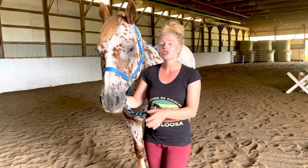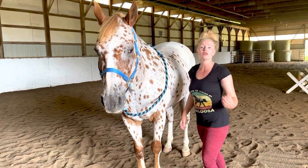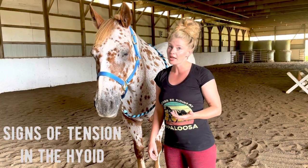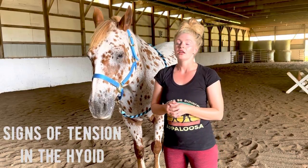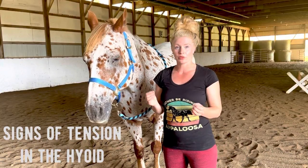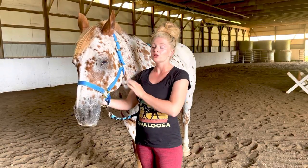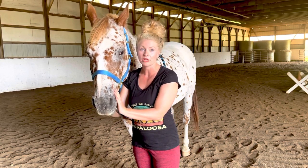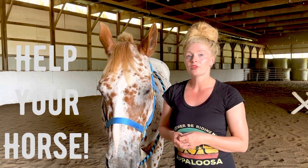If they're holding that tension, it can actually transfer all the way back into the horse — their back, their hindquarters, their forelimbs, their legs, all of that. So it's really important that we pay attention to some of the signs that horses could need a hyoid release. They could be tilting their head to one side, they could have trouble picking up certain canter leads, or they can be really off balance. The tongue connects to everything in the horse's body, so it is a huge thing to help relieve any tension that can build up here.